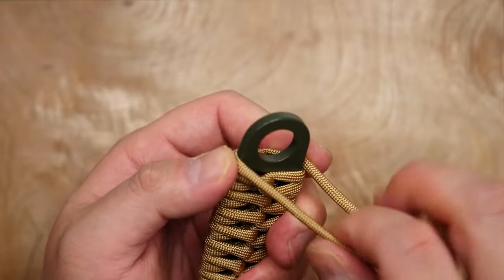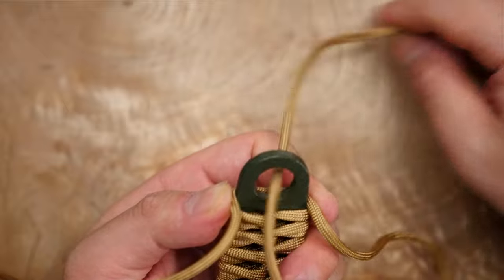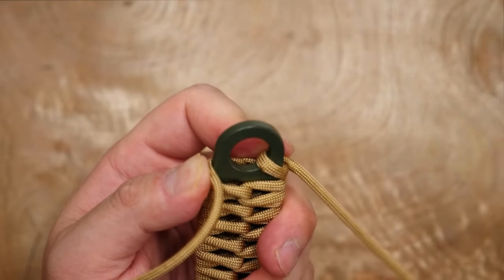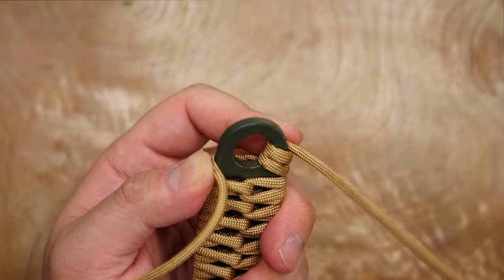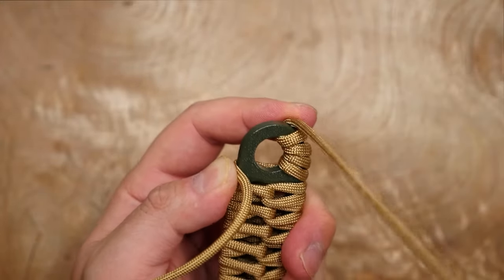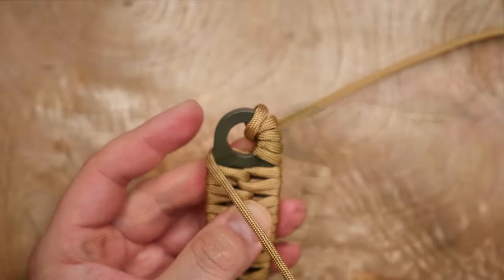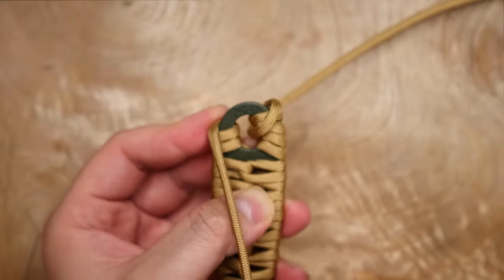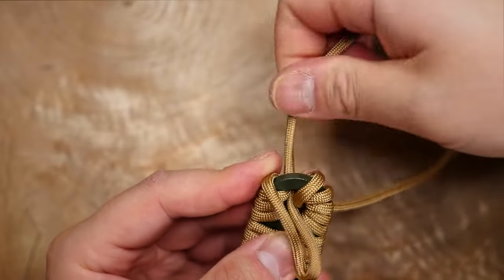I've now reached the end of the handle and am coming up on the ringed section. I'm going to take the right strand and start wrapping it around the ringed part of the handle — this is going to take about five wraps. When that's done you can do the same on the left side, doing five wraps as well. You can probably fit in six wraps if you really want to.